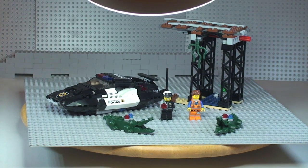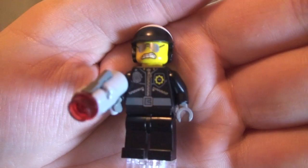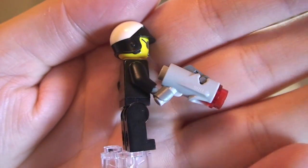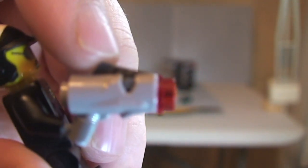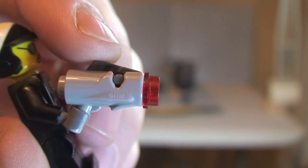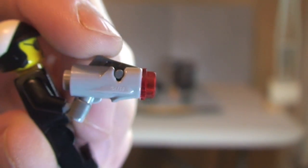Let's take a look at the minifigures. First up is the Bad Cop. He comes with one of the new-style blasters — this one actually shoots the piece at the end. You simply press down on this piece here and the red stud fires out at some rate.